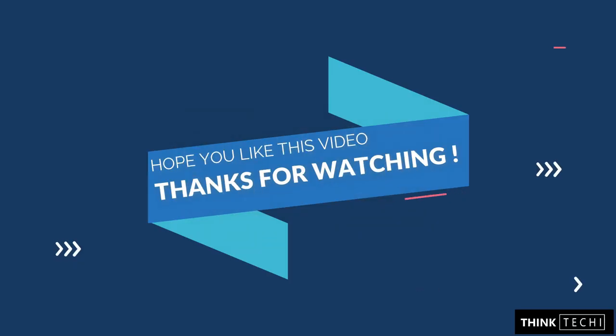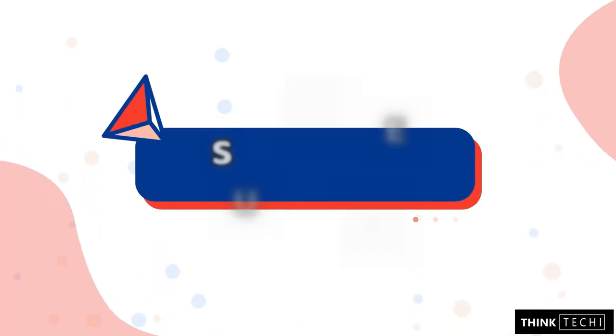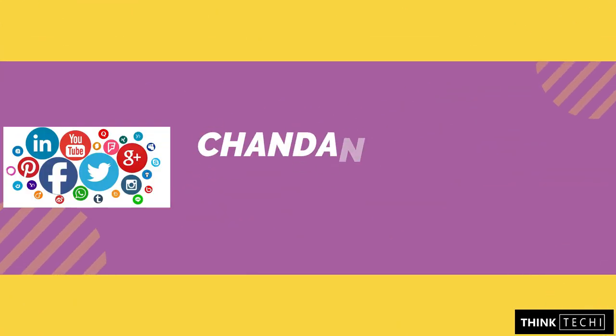So I hope you find this video interesting. If you like this video, show your thumbs up and subscribe to my channel. Bye.